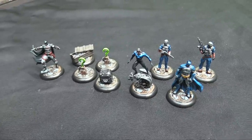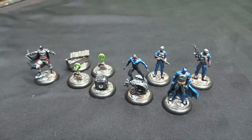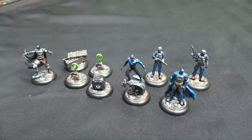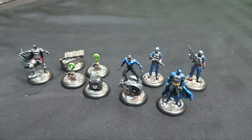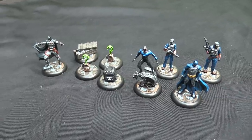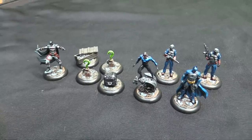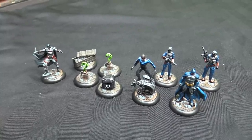If I paint any more stuff it'll just be superheroes for the DC game, although I do have Hawkman to finish. At some point I might paint Wonder Woman, but she's kind of out of scale for Batman — she's a Legend, just too powerful. And I do have the Christian Bale Batman I can paint up still too.